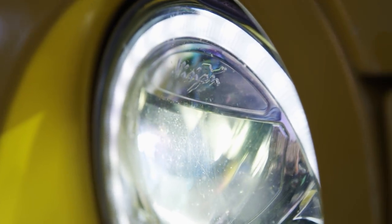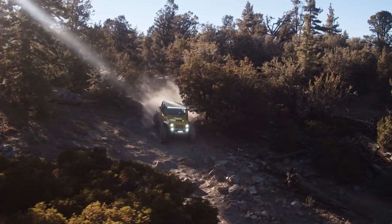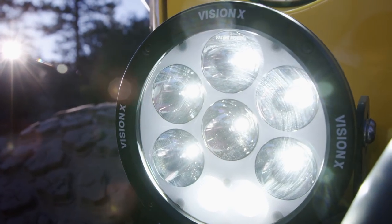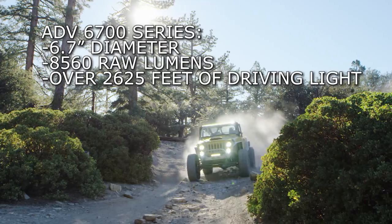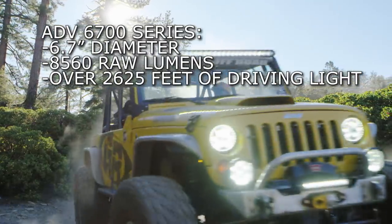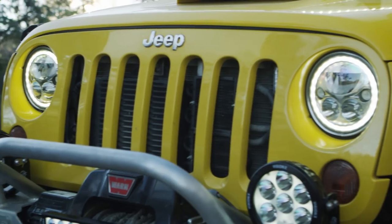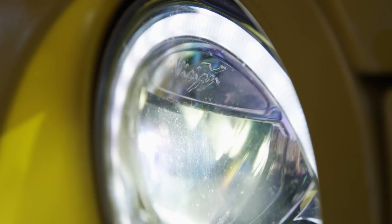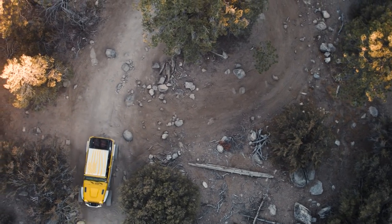Whether you drive a truck or Jeep, Vision X Lighting has something for you and your vehicle. For those who prefer a more traditional round light look, the new Adventure Series LED light cannon line of lights is perfect for you. The 6700 version of the Adventure Series light cannon is 6.7 inches in diameter and produces a super bright amount of light. It also features a daytime running backlit halo for any time driving or camp lighting, as well as elliptical driving optics which add additional peripheral lighting when driving on trails or on the street.